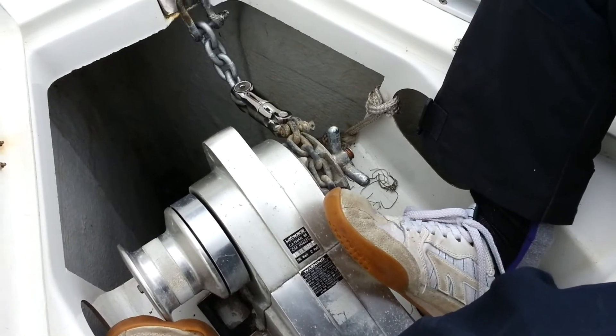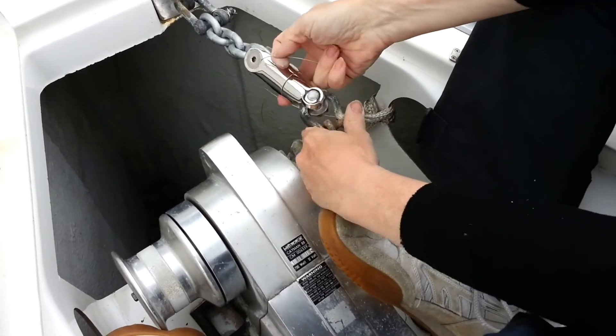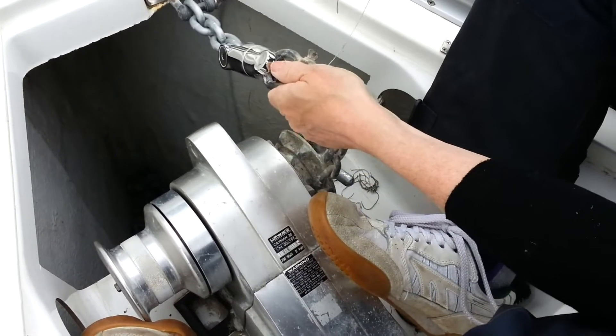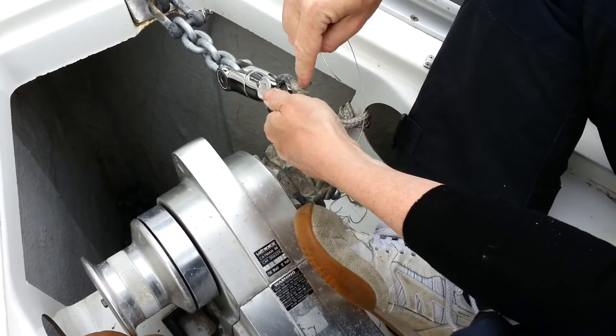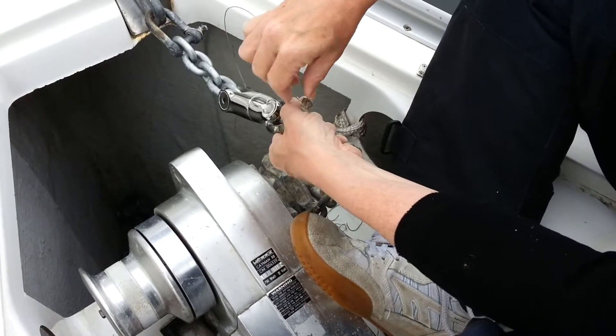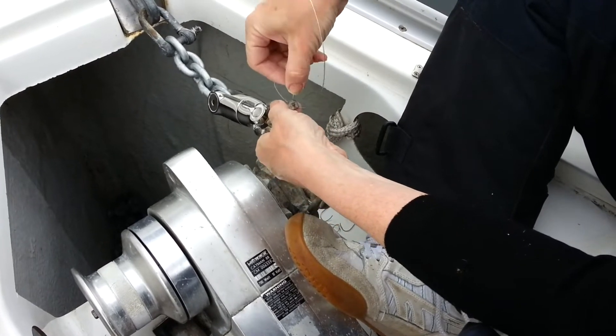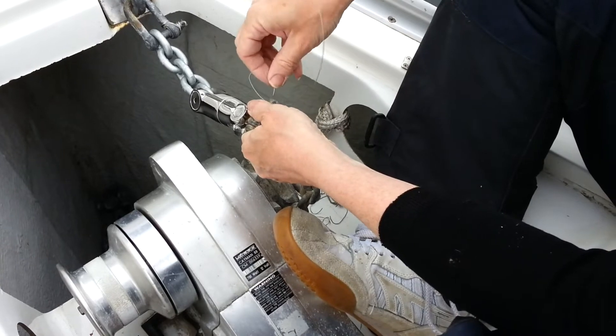So Bev's now going to seize this shackle, even though it is already seized — it's getting another dose. It wants to turn anti-clockwise, so I will seize it clockwise against the flow.